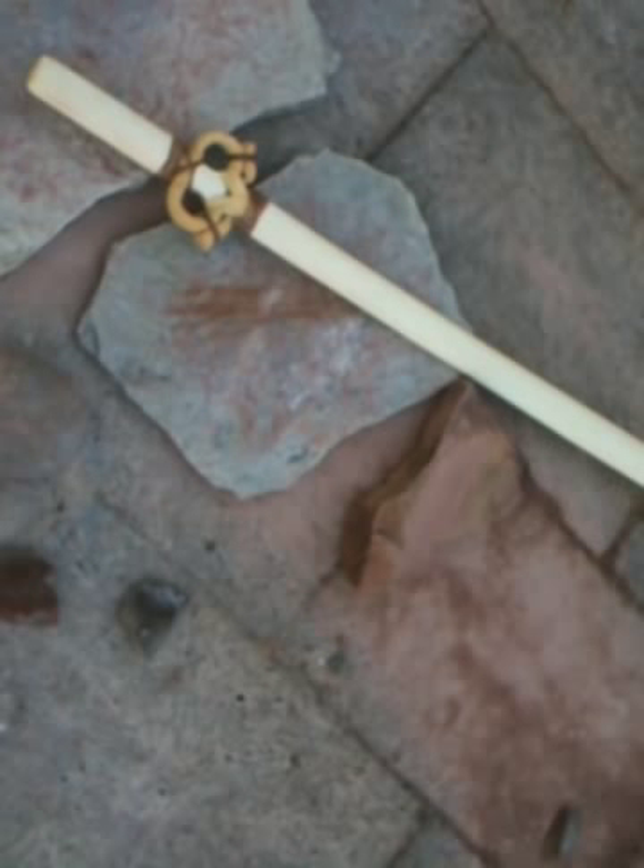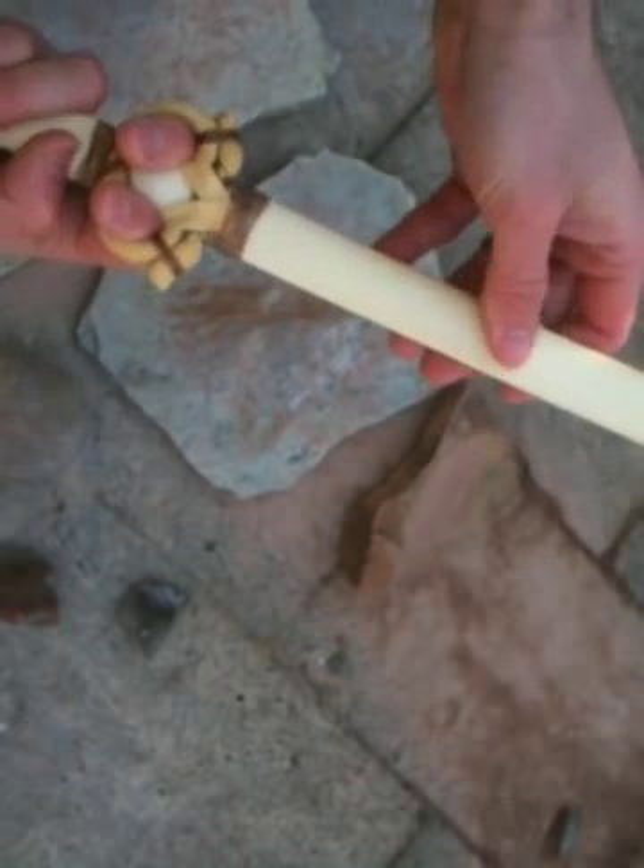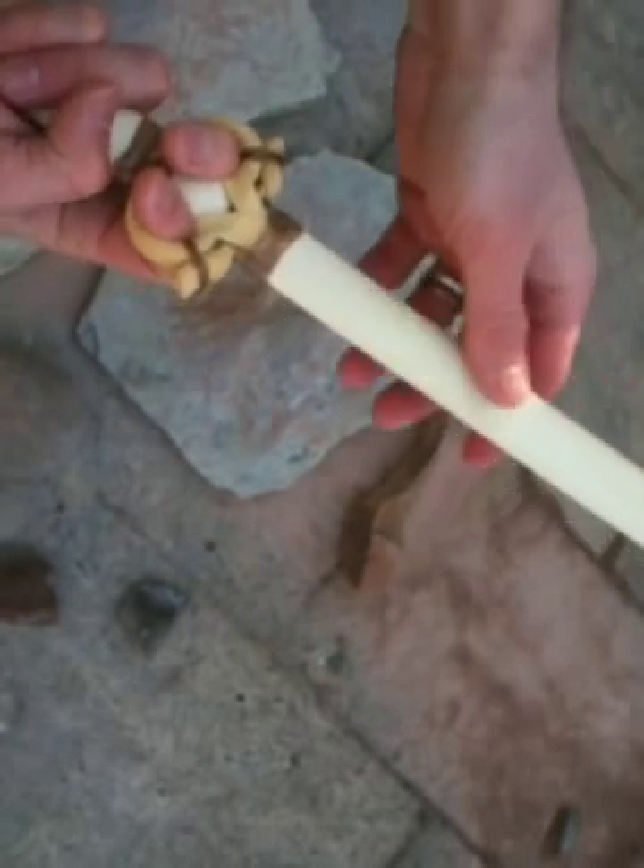In my experience, basketmaker atlatl finger loops work best when they are sized to the size of the fingers of the individual user. Now this means that when I make a set of loops for myself, they function very well.